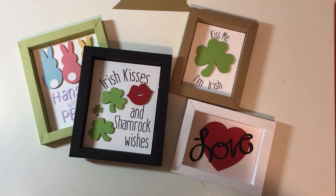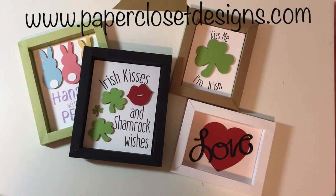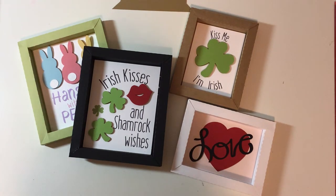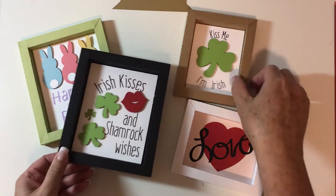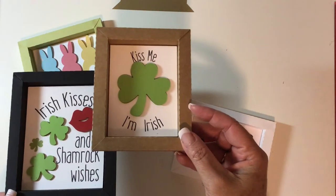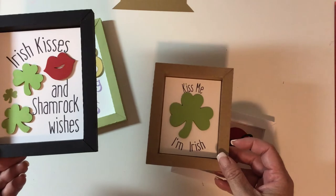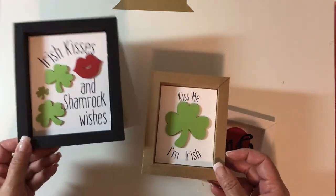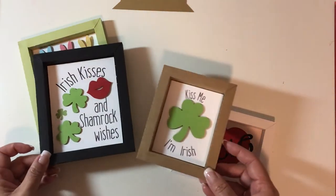Hey everyone, Tracy here with Paper Closet Designs. Today I want to share a new project I've been working on — these are shadow boxes. I've got some for Valentine's, some for St. Patrick's Day, and I'm working on Easter ones with more in the works. They come in two sizes: four by five or three by four, and they run portrait or landscape.